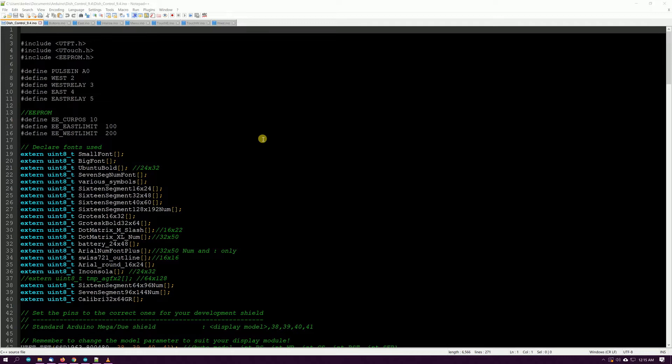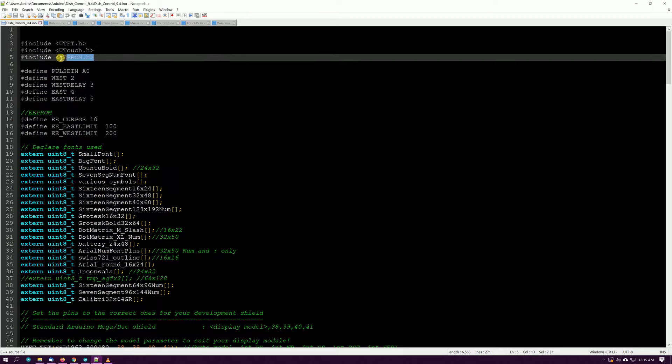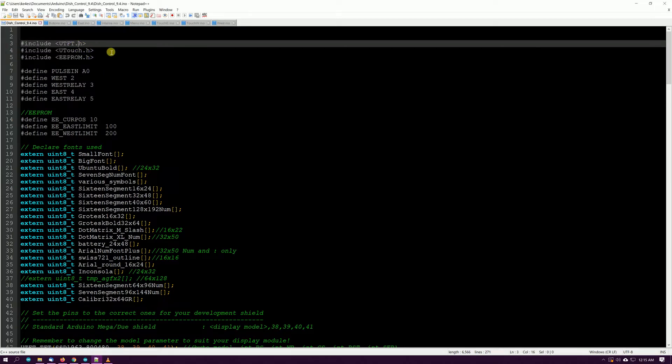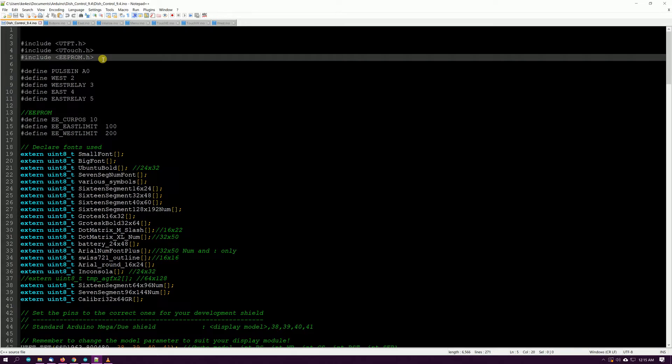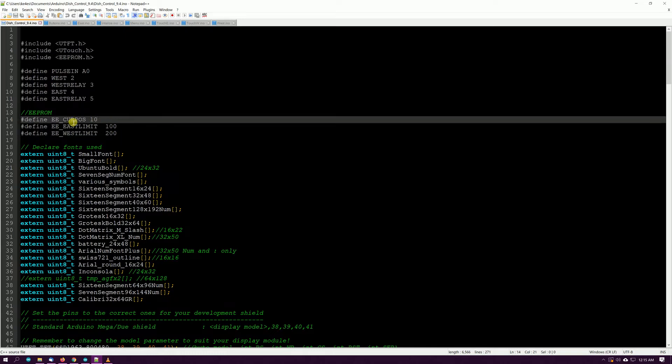Starting at the top, just some basic stuff. I've got my includes for my libraries: the TFT library, the touch library for the TFT display, and EEPROM. We want to have the EEPROM library because you want to keep up with some things — if you have memories, east and west limits, or your current position.